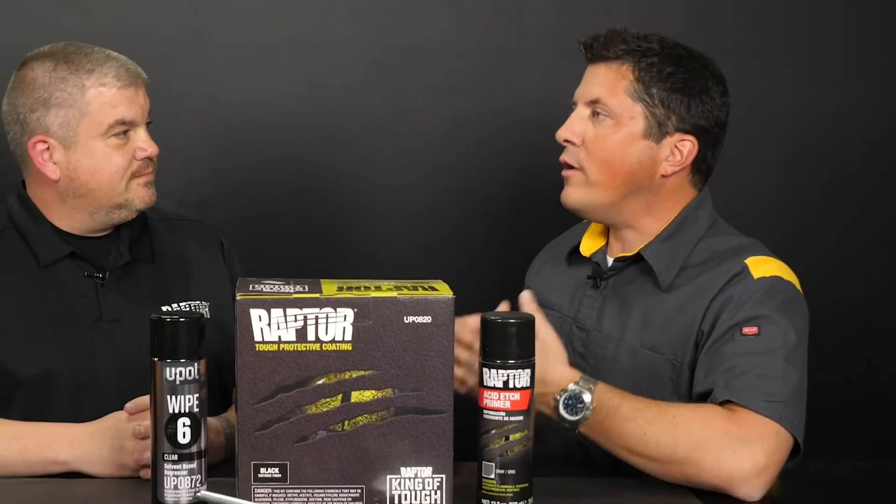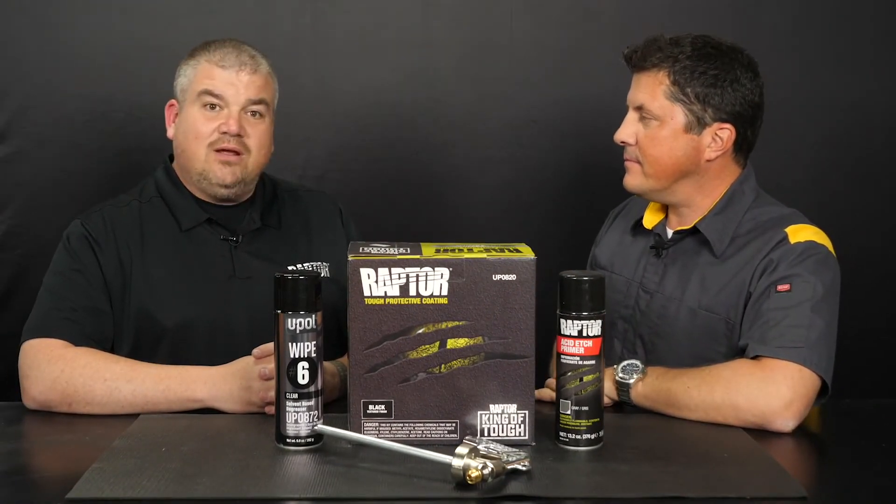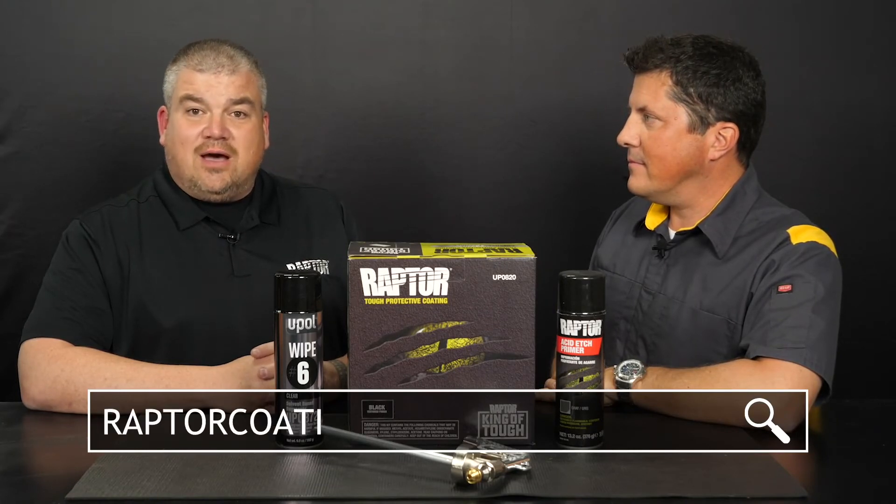Dan, thanks again for a great demonstration. Where can people go to learn more about Raptor products? Well, Jason, thanks for having me today. For more information, visit raptorcoatings.com.